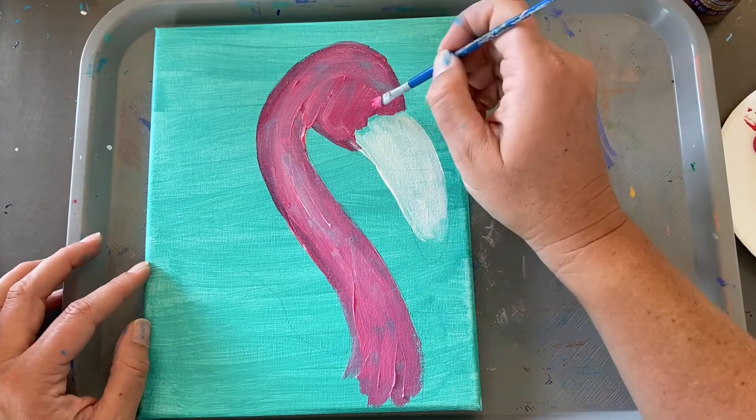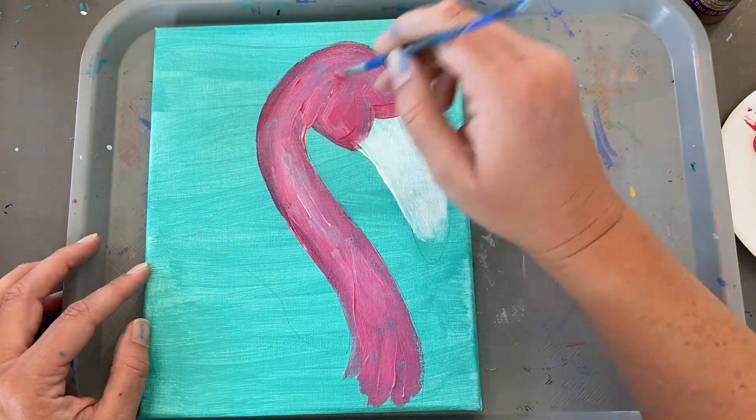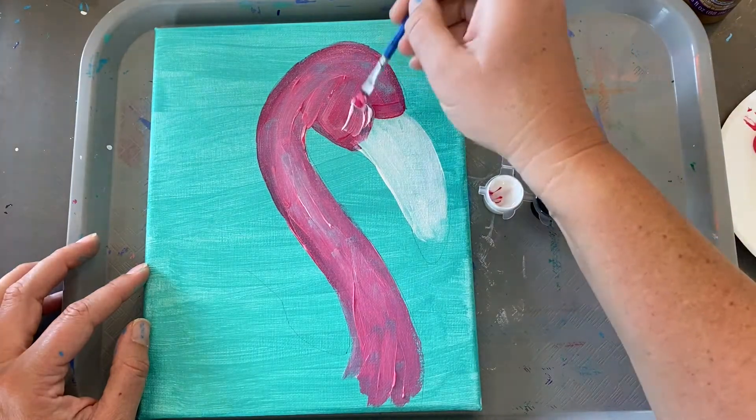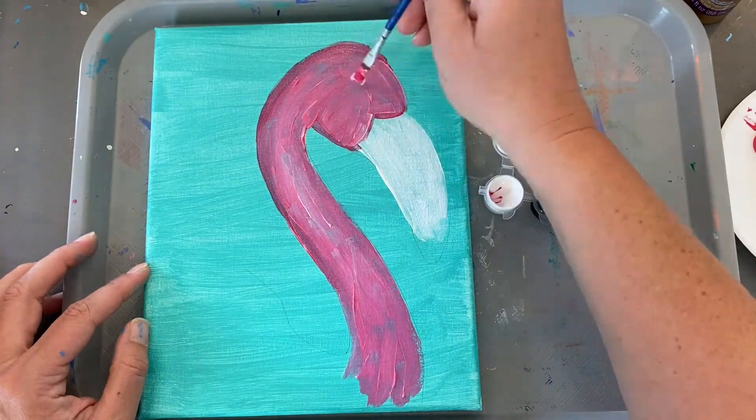I'm going to slow down right here. You want to give this just a slight curve to do its face. Right at the little point of that curve is where we're going to do the flamingo's eye.